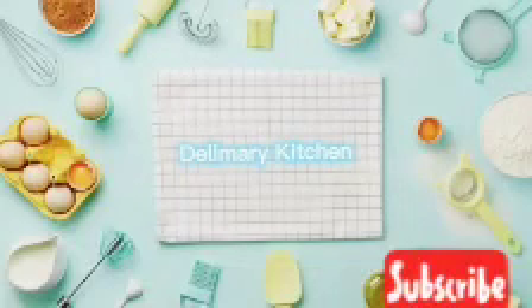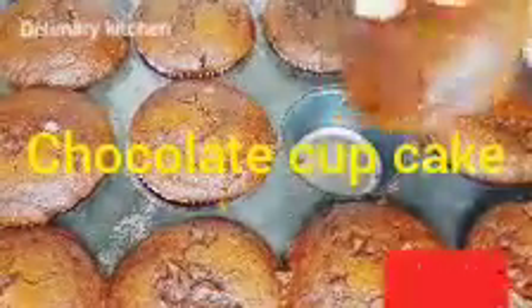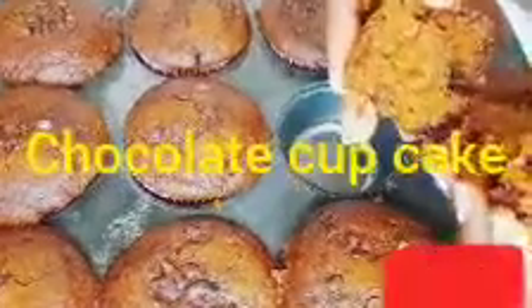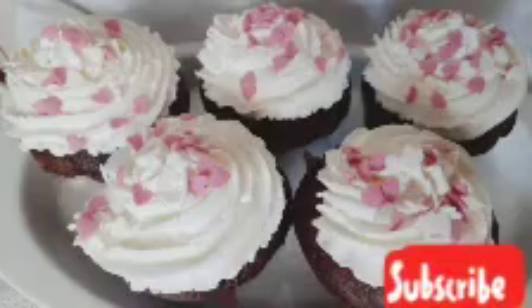Hello everyone, welcome back to my channel. Today we are making chocolate cupcake — it's very easy to make, anyone can make it. If this is your first time joining my channel, please subscribe and like my videos. For my old subscribers, I welcome you back, thank you for your support. This is how our cupcake is going to look after decorating it with our buttercream frosting. Okay, let's go to the recipe.